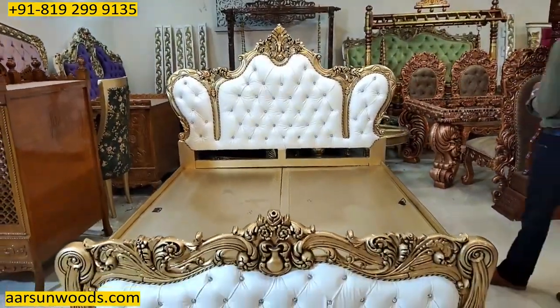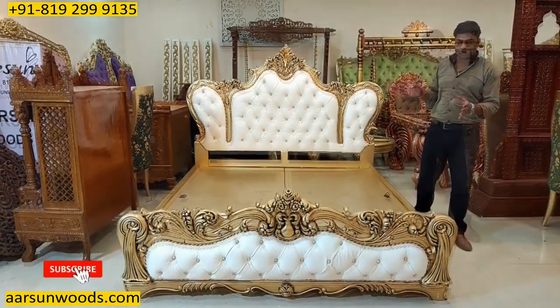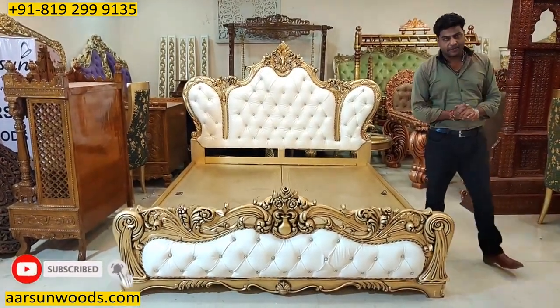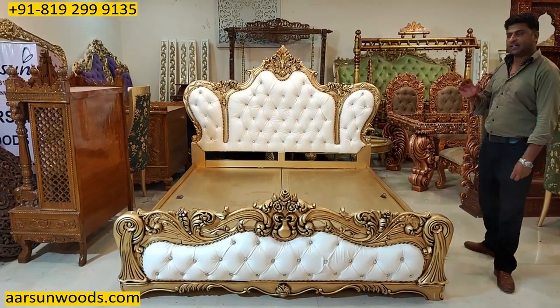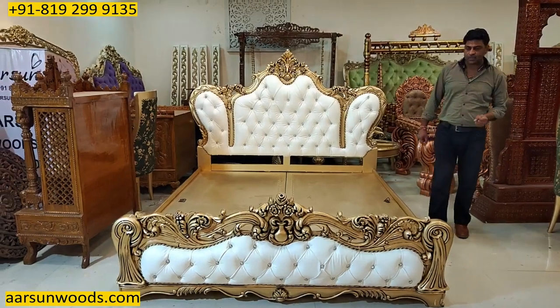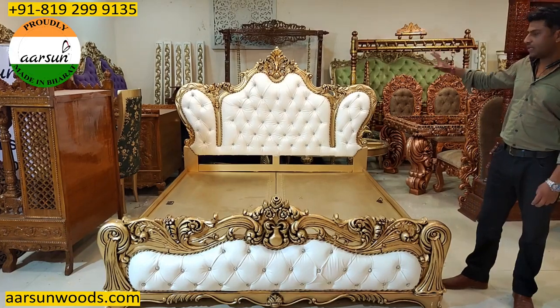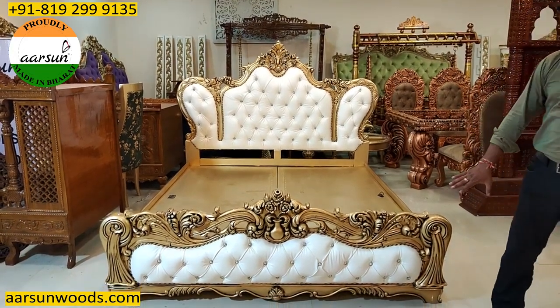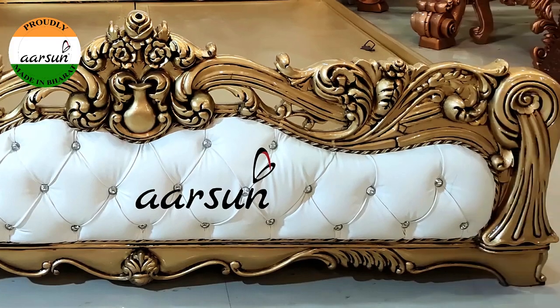When we talk about double beds, this kind of designs are a lot preferred in royal beds because this has got a blend of Victorian as well as contemporary designs. The quilting at the back gives it the contemporary look that you always love because this is very comfortable as well as contemporary. Similarly, on the front part, you have that same cushioning work that you see here.